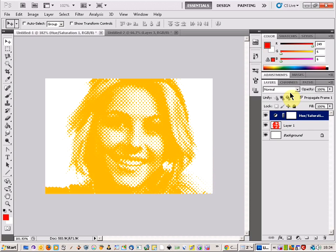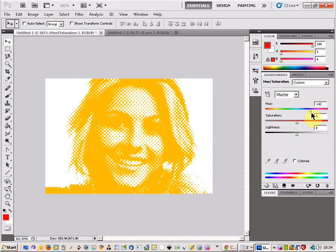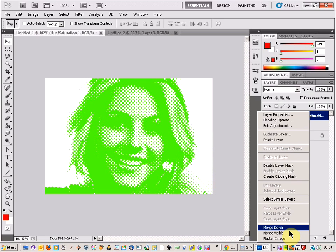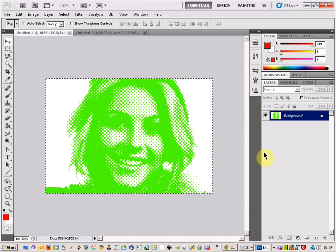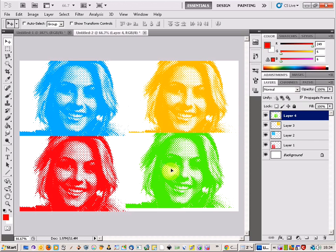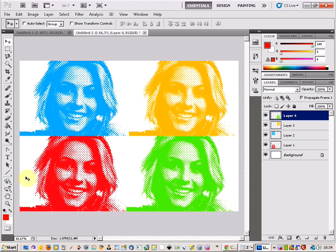Back to our original image — same again, a couple of steps backward, then up to the adjustments layer. Move the tab along and you get quite a striking green. Take that, right-click, Merge Visible, Ctrl-A, Ctrl-C, come onto our image and paste it. And there we go — a nice pop art halftone style. Here we go.